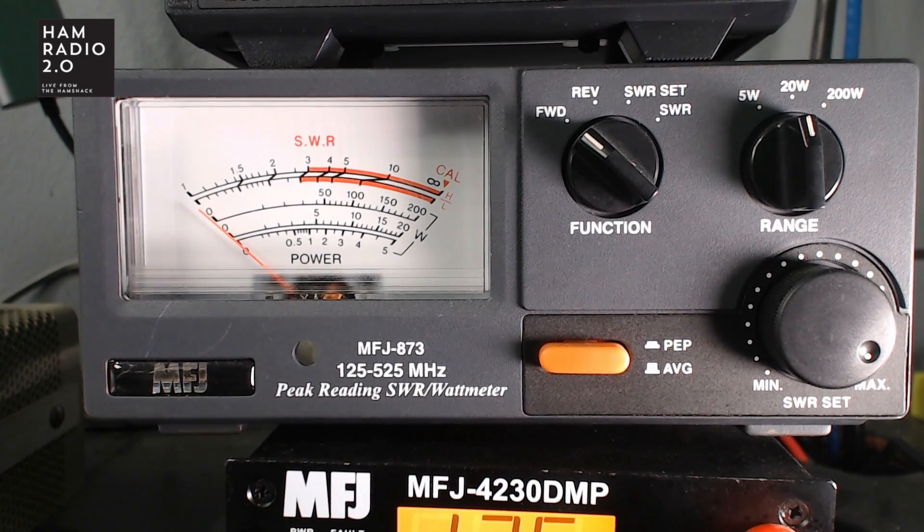223.500 is the nationwide calling frequency for 220. On high power it's about four watts. On 446.000 MHz it's right at five watts, maybe just a touch over five watts. On 440.000 MHz it's maybe just a touch under five watts.